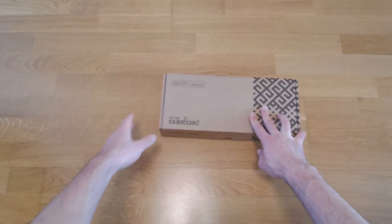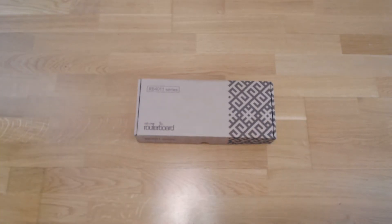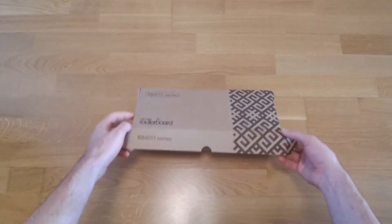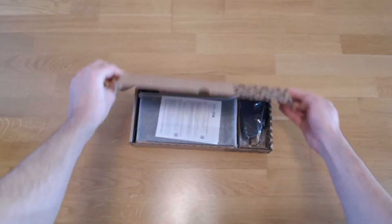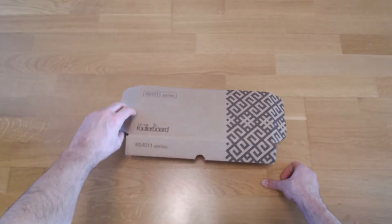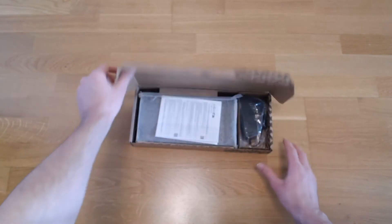Let's start with the heart of the network, which is this RouterBoard RB411 from MikroTik. This is a nice little board with quite some routing capacity — nothing high end, but it has the full RouterOS on it so you can really tinker with it.